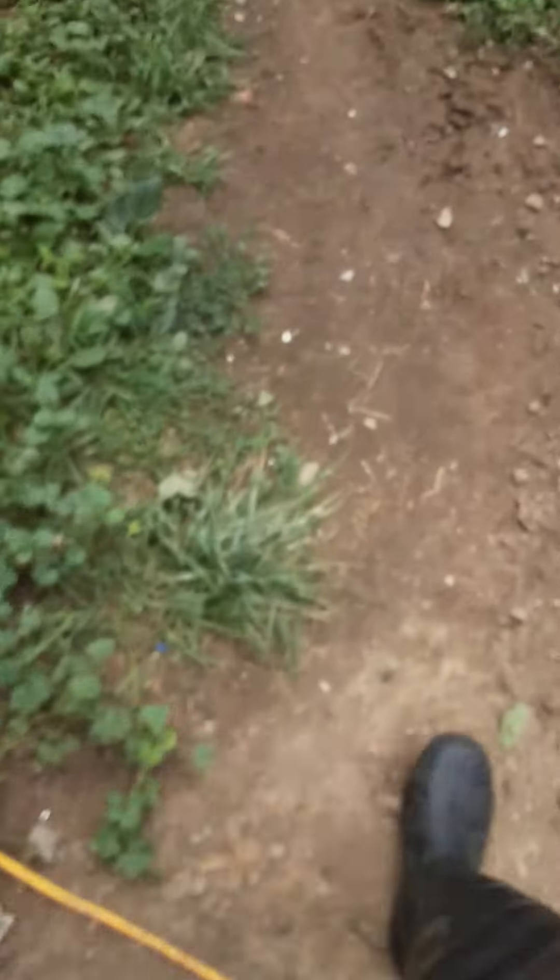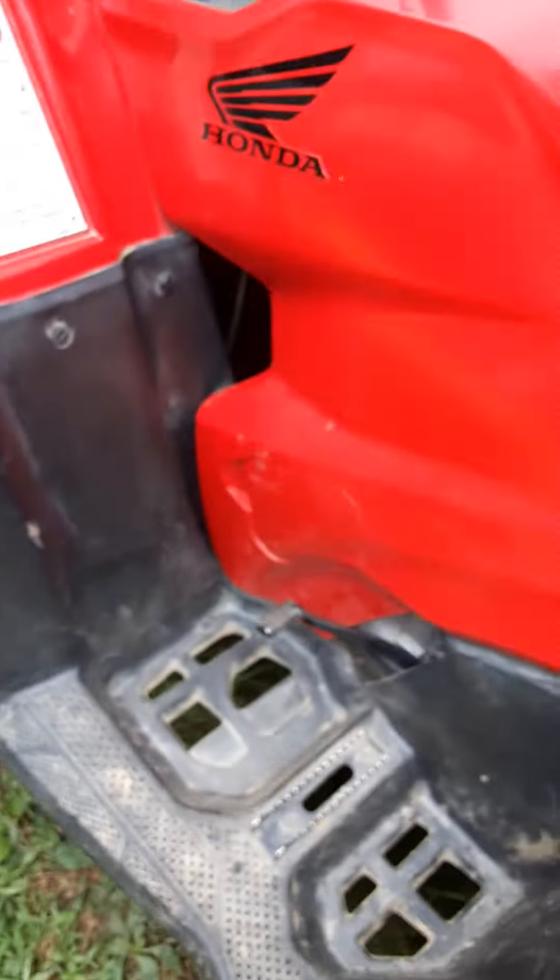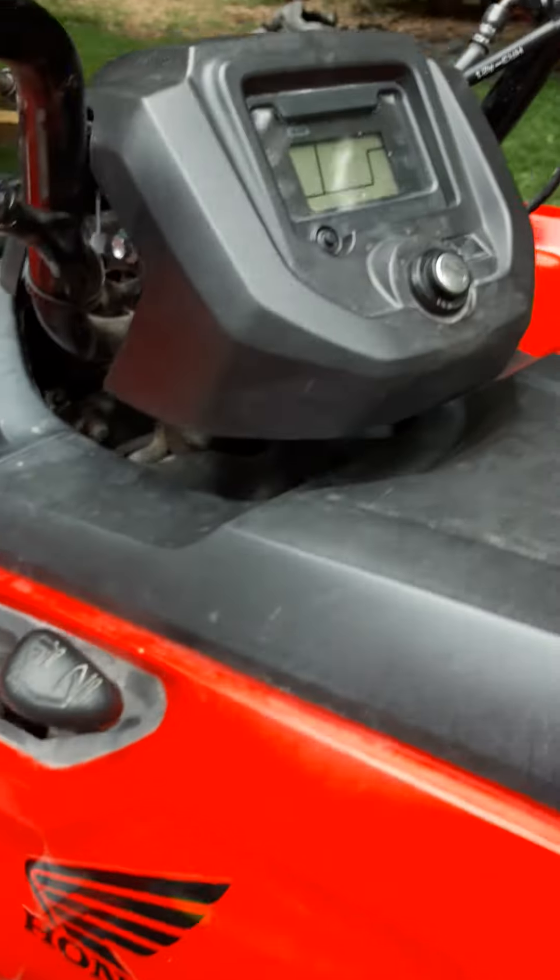and then you're going to get a Kawasaki Prairie 660 that would stay right here. And then over in here we have a 2019 Honda 420 Rancher,